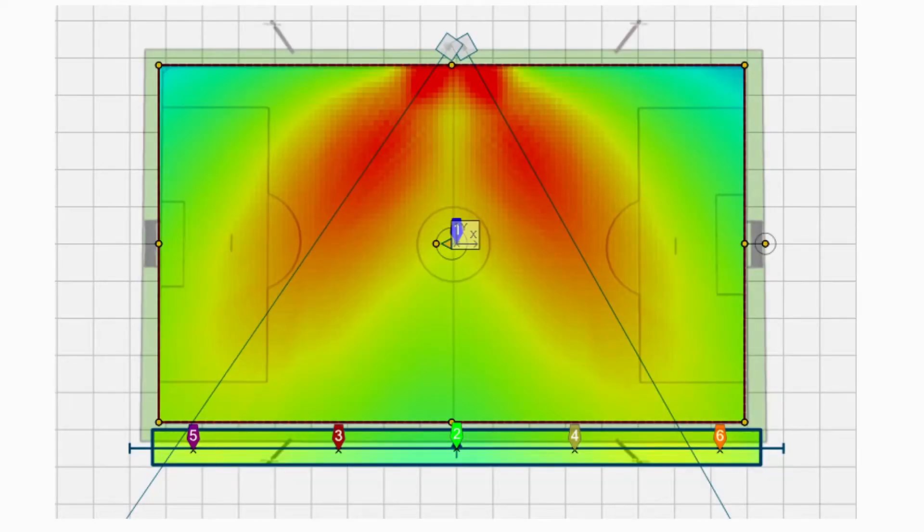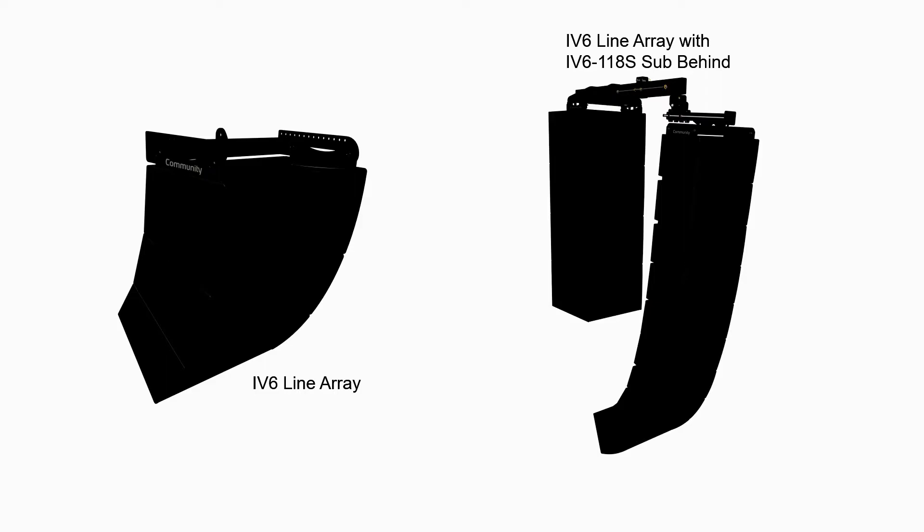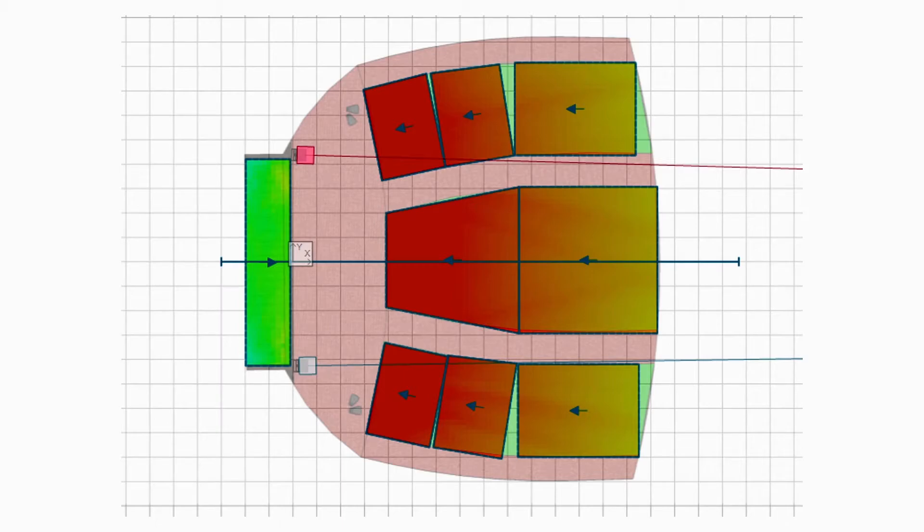The Community I-Series point source with a subwoofer combination are high-powered and musical, which makes them great for a gym installation or other performance spaces. And even in the auditorium, the Community IV-6 line array with a sub-behind option can give your stage the power and coverage it needs.